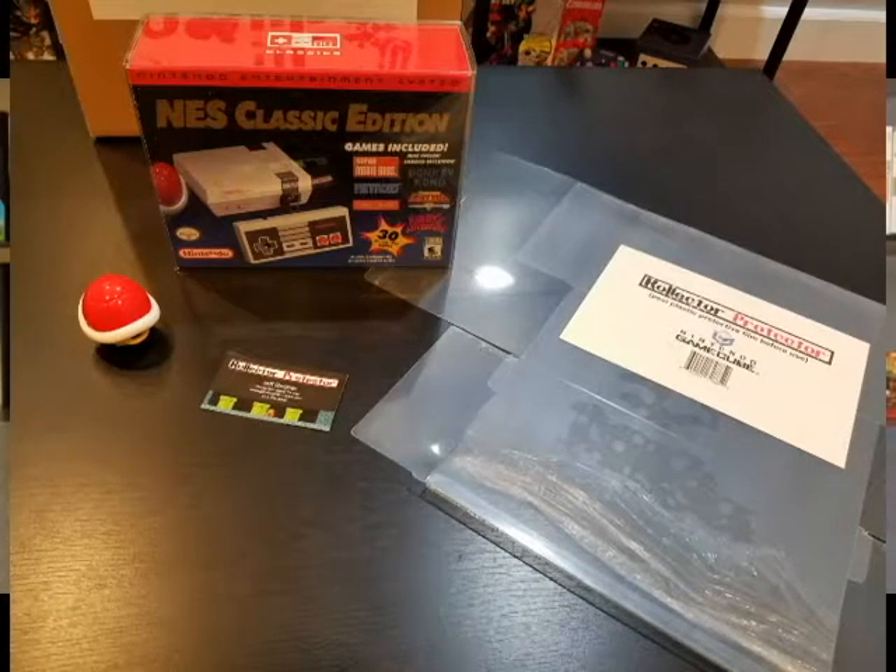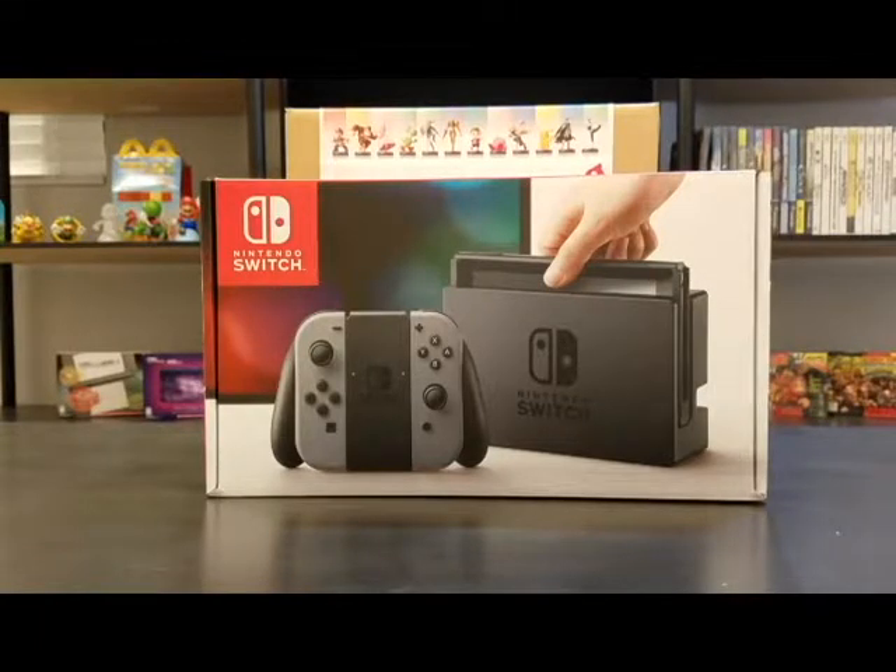Hello Nintendo fans, Assassinator back with another episode in my Find and Buy video series. In this video I'm going to be showing you something that I traded for. I had talked to you in the past about an item that I had to trade, and I actually did trade it and I'm going to be showing you what I got — something that to me made it a really good trade. But you can be the judge of that and leave comments below. But before that I want to show you some more options for protecting your collectibles. So let's get started.